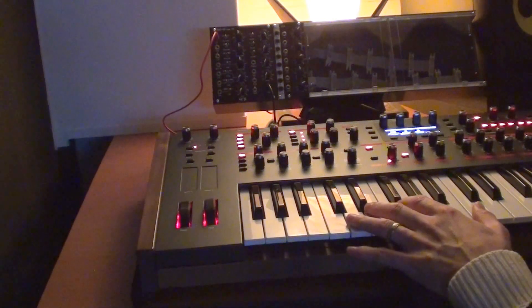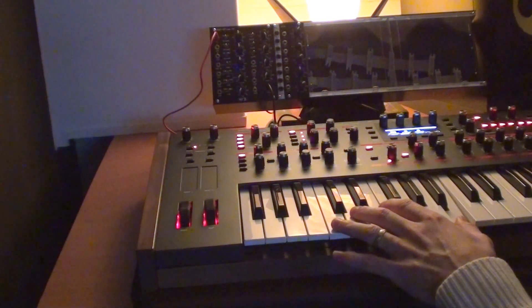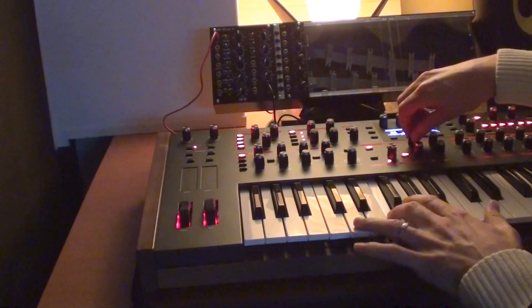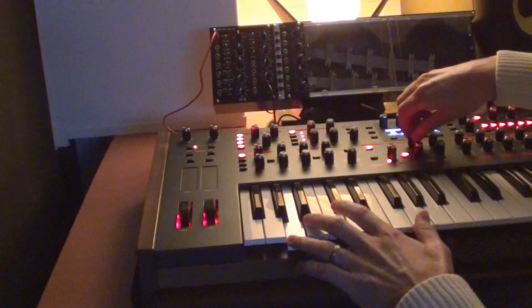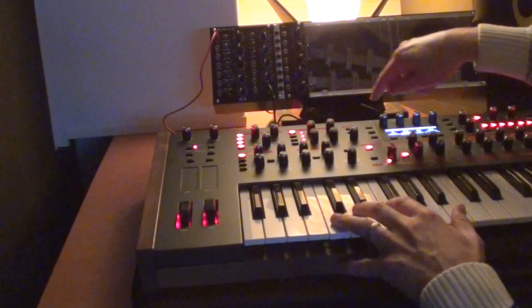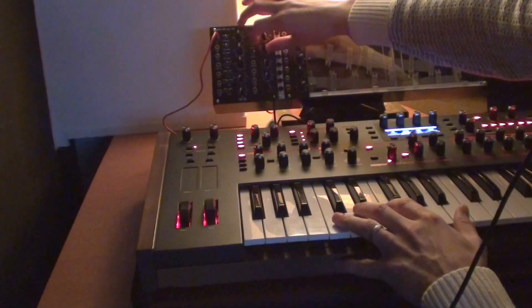And I can use it just like a normal oscillator inside the Pro 2. Now this module has three VCOs in it, so I can add another one by turning up the level.